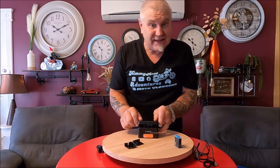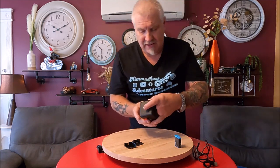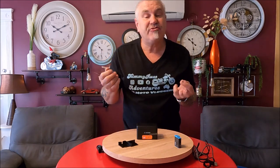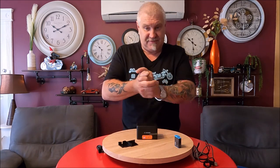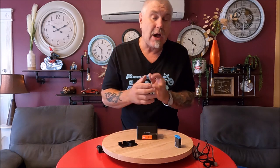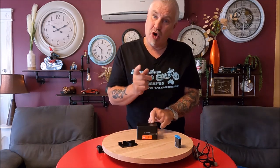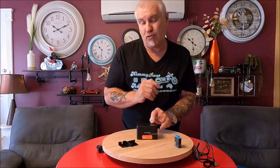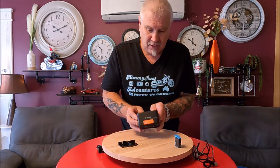It has a magnetic lid, so it holds together fairly well. This unit will fully charge a GoPro 9 or 10 battery in two and a half hours, and GoPro 5, 6, 7, or 8 batteries in about an hour and 50 minutes. The indicator lights will go off once it's charged. For GoPro 9 and 10 batteries, it will charge them four times; for 5, 6, 7, and 8, it will charge them six times.